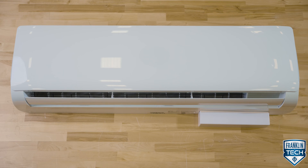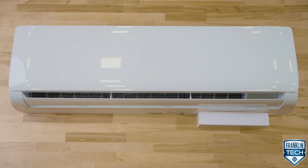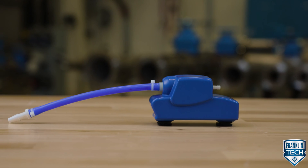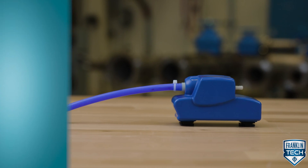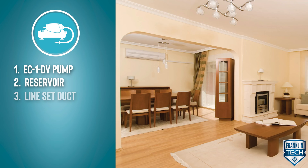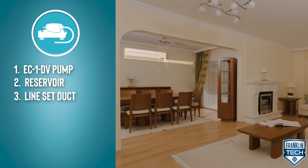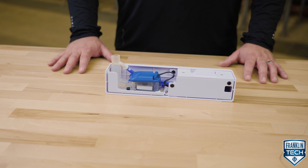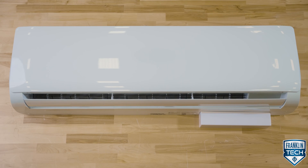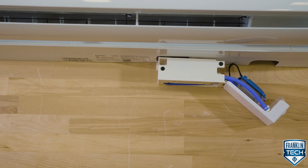For applications where you're looking to install the pump internal or external to a unit, select a kit. The EC1K DV series mini split line set kit includes the EC1 DV pump, reservoir, and a line set duct to hide what you don't want to see. The EC1U DV also includes the pump and an external mount, providing a way to achieve a clean looking installation while still having easy access for system maintenance.